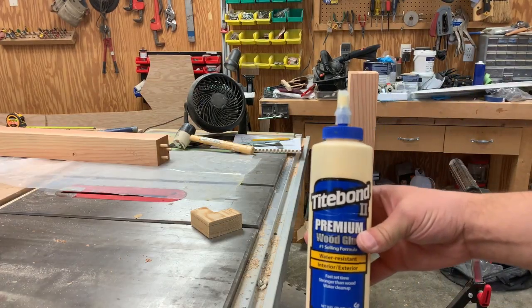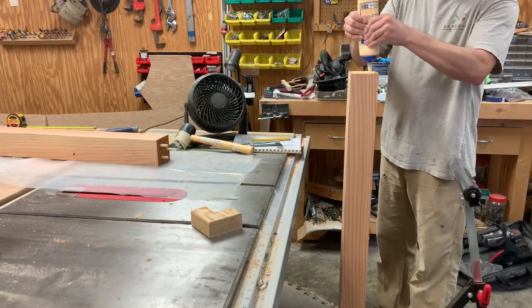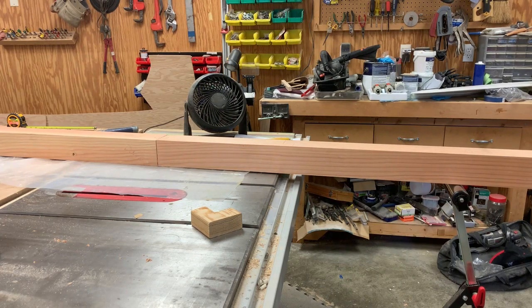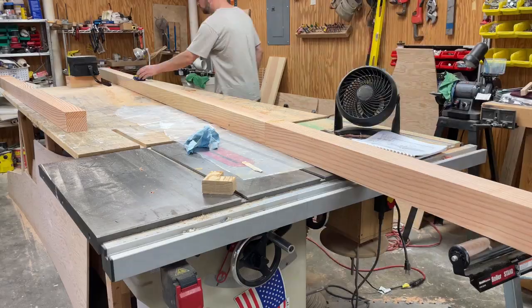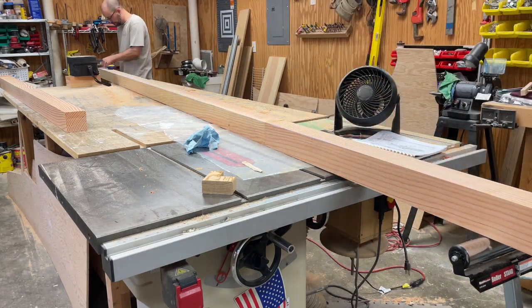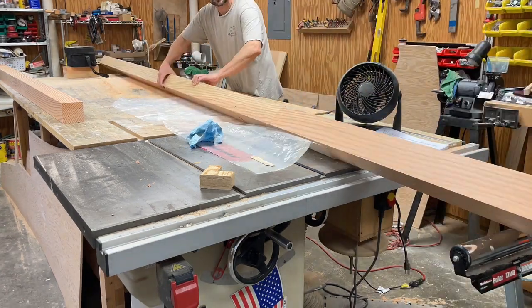I'm going to join these two halves together temporarily so that I can work on it to get the taper cut in, but then I'll be able to easily cut through this glue and the dowels later on. The mast tapers from three and a half inches square, a few feet up from the bottom of the mast, to two and a quarter inches at the top of the mast.